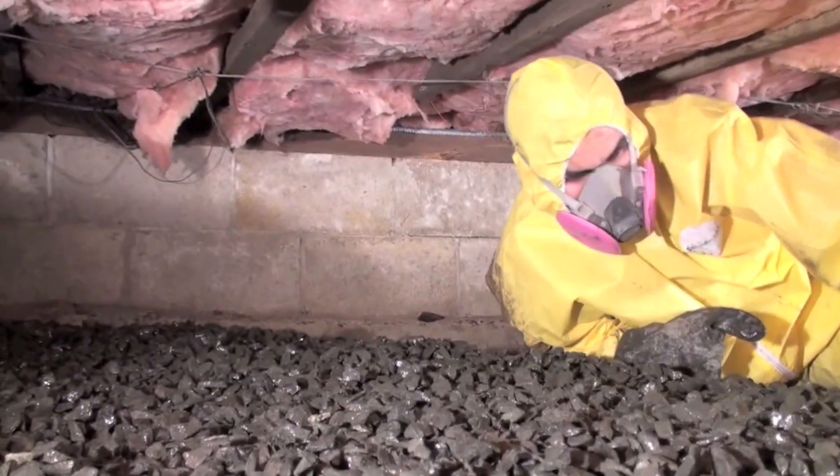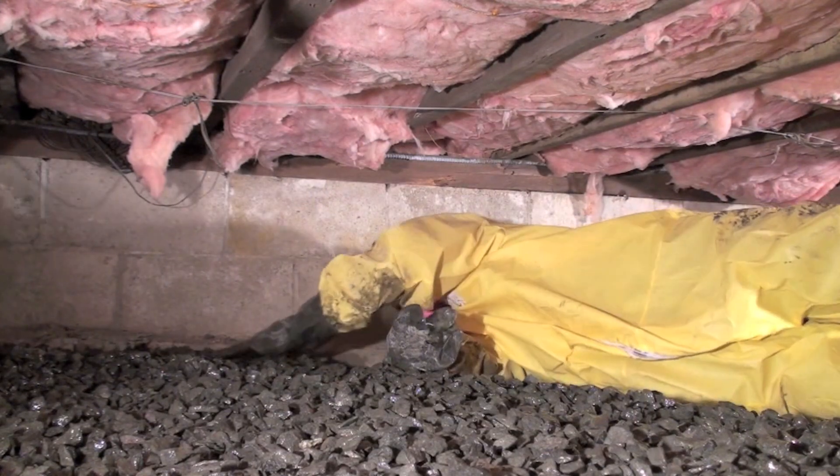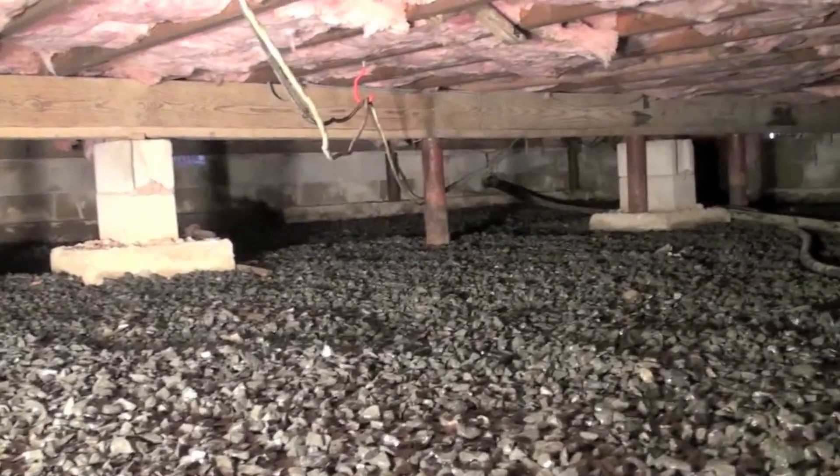A thick layer of stone is laid down in the crawlspace to create drainage. We can grade the stone and create a low spot in order to install a sump pump if necessary.